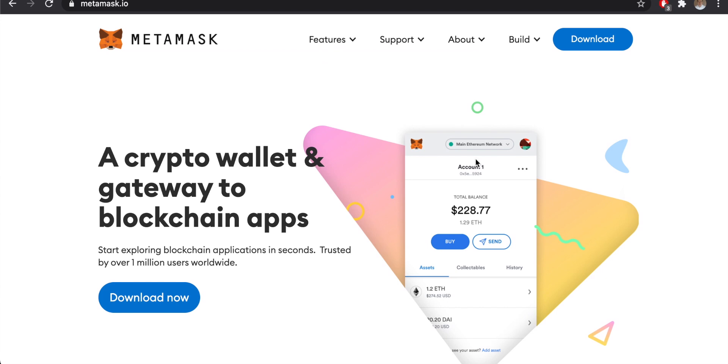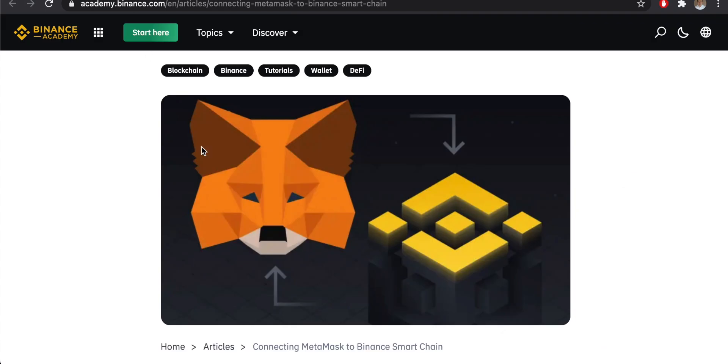In this video, learn how to connect your MetaMask wallet to the Binance Smart Chain so you can hold a range of BEP-20 tokens within MetaMask. Once we have MetaMask and Binance Smart Chain linked up, we can go ahead and use all the services on Binance Smart Chain like BakerySwap, PancakeSwap, Venus, and everything else easily using MetaMask.